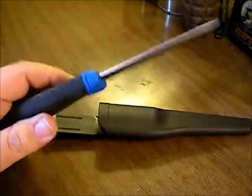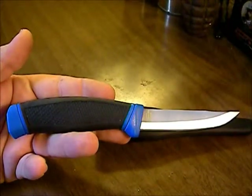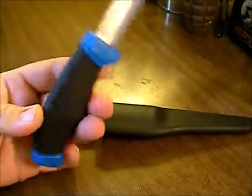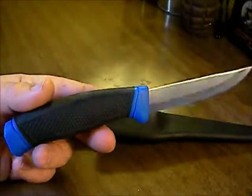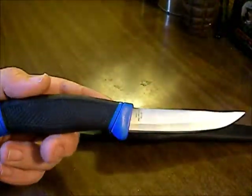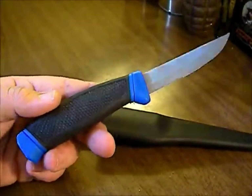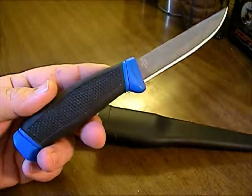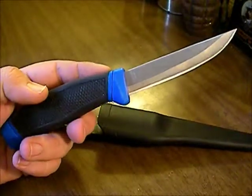I never said it was a survival knife. But if you look at it, it looks shockingly similar to the Mora Companion — not the materials or anything like that, but just the handle, the blade, the length, the thickness of the handle. I wish I had my buddy's Mora here to compare them, but taking a man's knife is like taking a man's gun — if you're not handing them a fistful of cash, you really shouldn't do it.